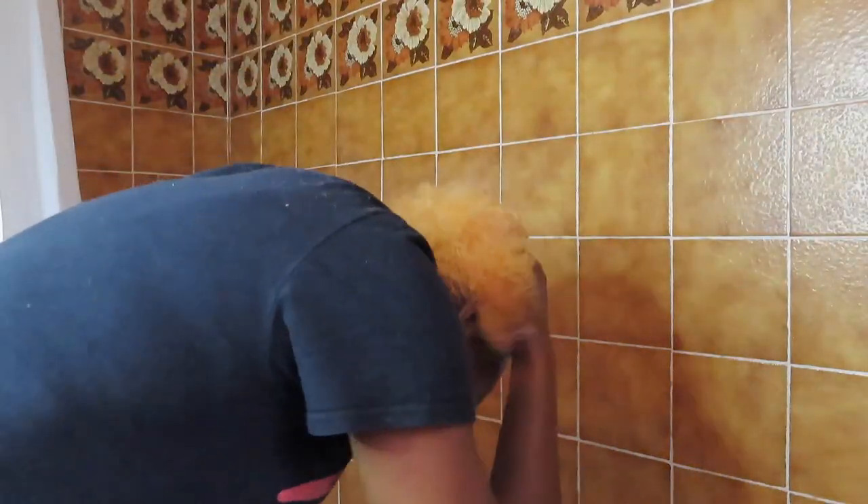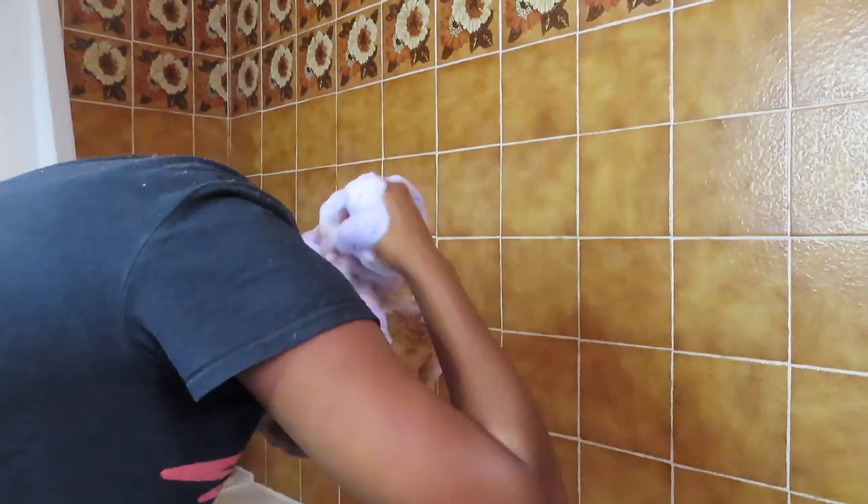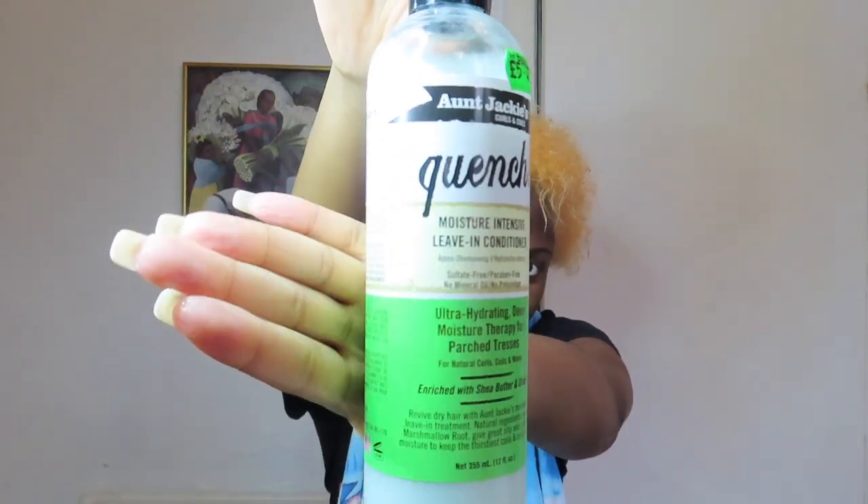I've now washed out the bleach and I'm using the purple shampoo to wash my hair. The more you wash your hair with the purple shampoo, the brighter your hair gets. I'm now applying the purple conditioner and letting that sit for five minutes. And this is the end result. This is exactly how my hair looked the first time I bleached it. The brighter your hair, the better it absorbs the hair dye. Don't forget to apply a leave-in conditioner or hair moisturizer to protect your hair.